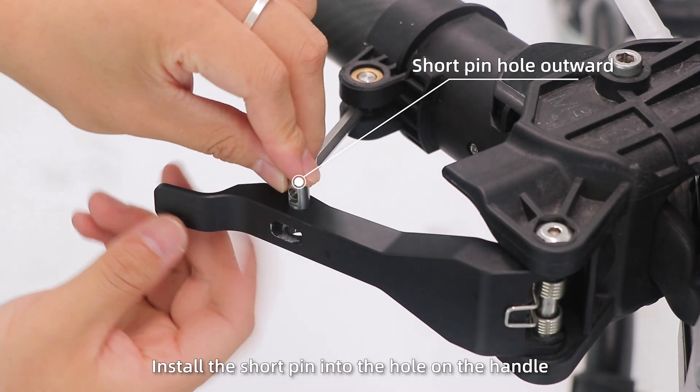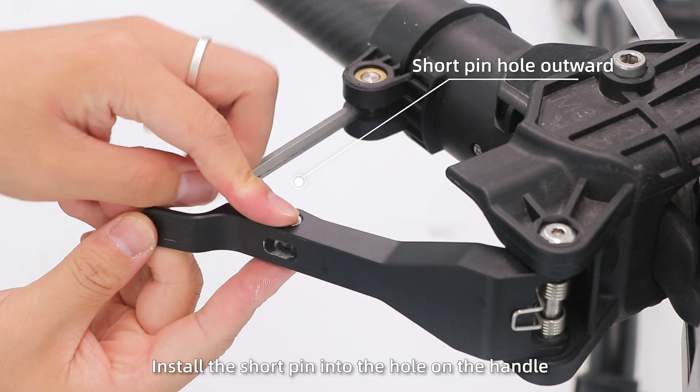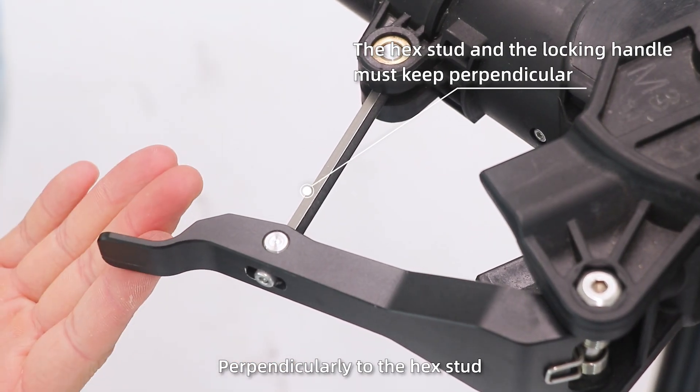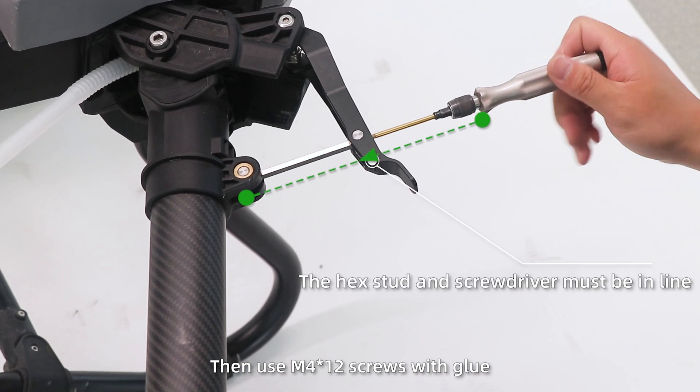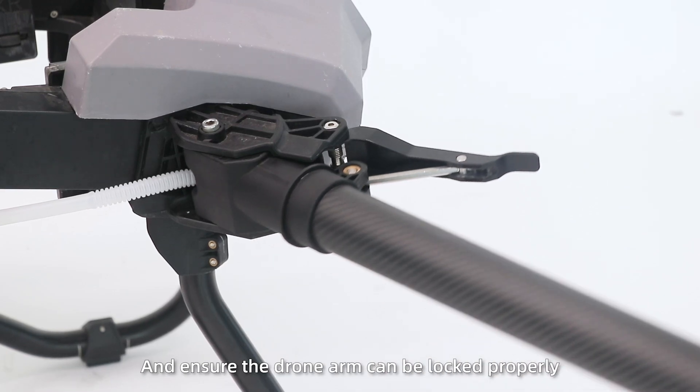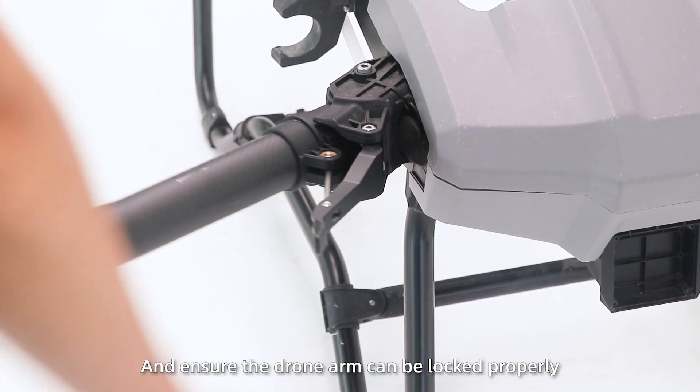Step 3: Install the short pin into the hole on the handle and adjust the locking handle perpendicularly to the hex stud. Then use M4 screws to lock the handle tightly and ensure the drone arm can be locked properly.